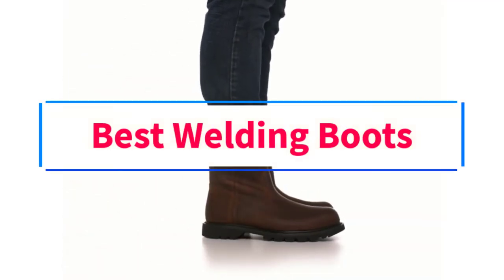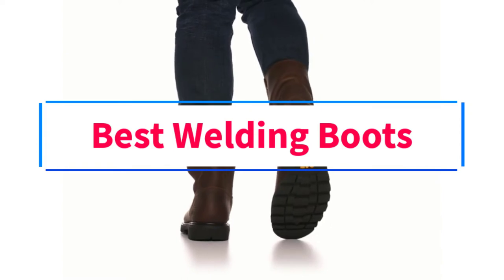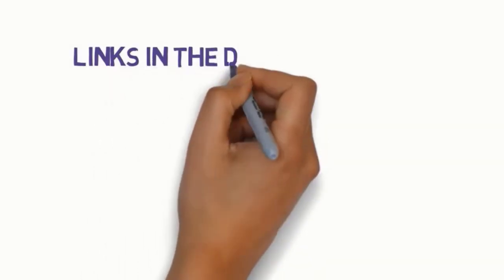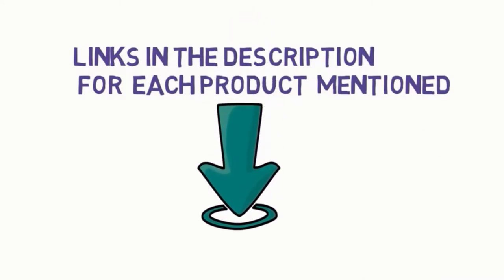Are you looking for the best welding boots? In this video, we will look at some of the 7 best welding boots on the market. Before we get started, we have included links in the description, so make sure you check those out to see which one is in your budget range.